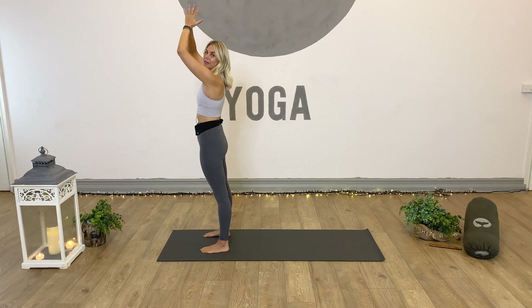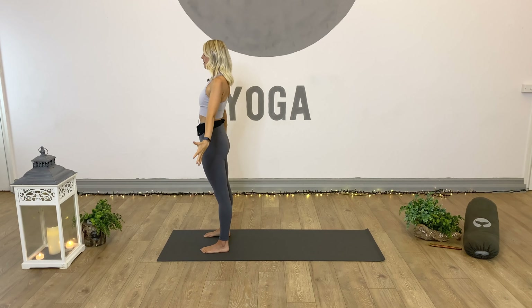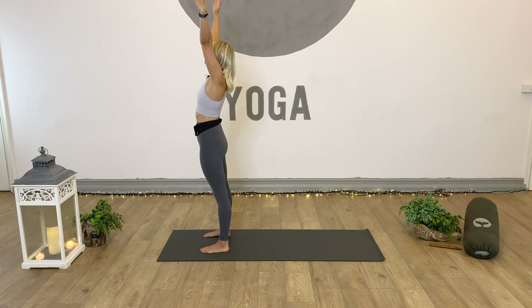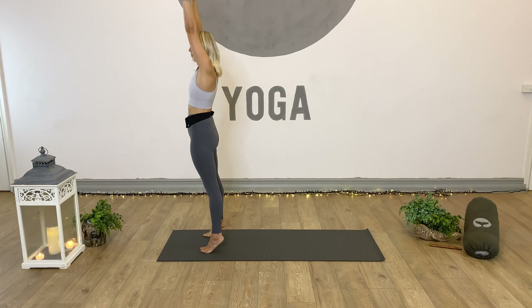Let's get started in a mountain pose position and bring ourselves towards the top of the mat, finding a nice strong base. Look down to the feet and make sure they are around hip distance apart, really feeling them connect and ground. Send awareness up the legs so the thighs feel strong, lifting up towards the hips. Engage the core, pull the navel in towards the spine. Lift and lengthen the spine as we inhale, shrug the shoulders up towards the ears, and then as we exhale, slide the shoulder blades down the back.